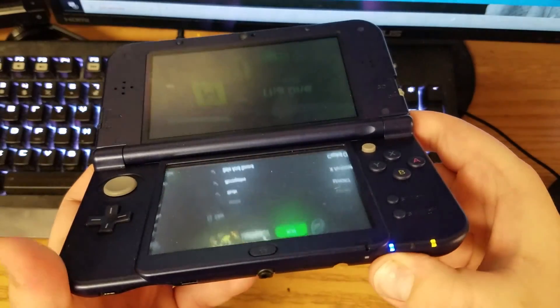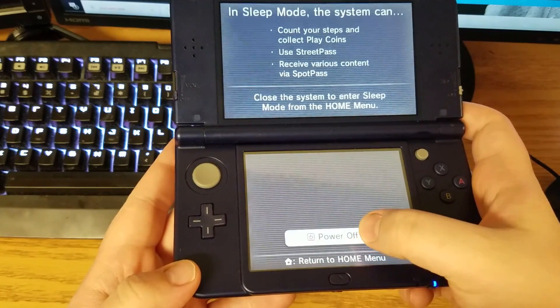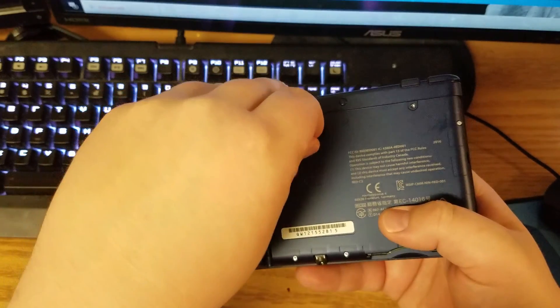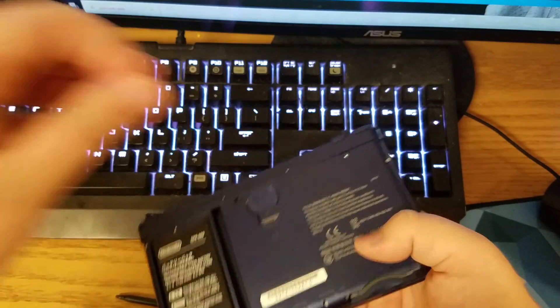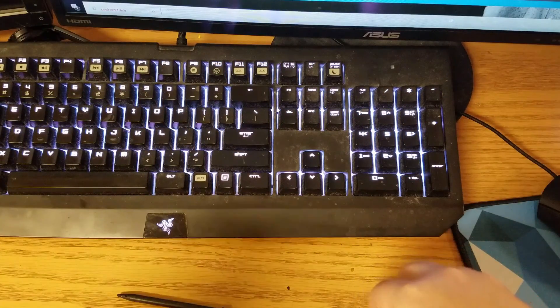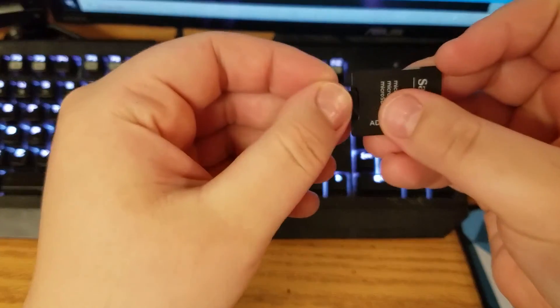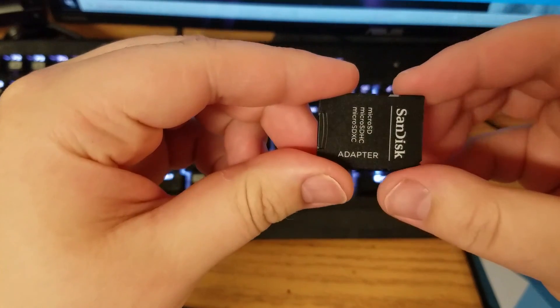You have to have it formatted as FAT32. To do this you need actual software called MiniTool Partition Wizard 9.1 — I will put it in the description below. Right now I'm going to put the 128 gig into my laptop and go from there.